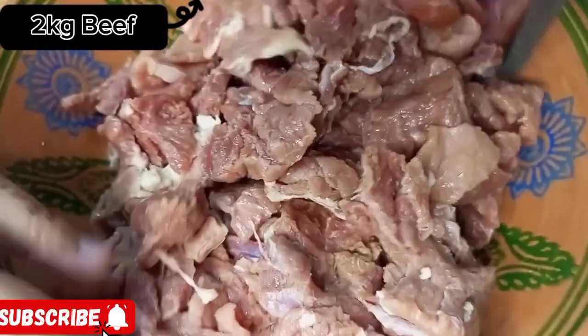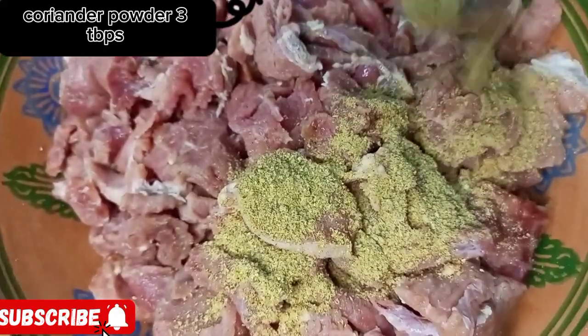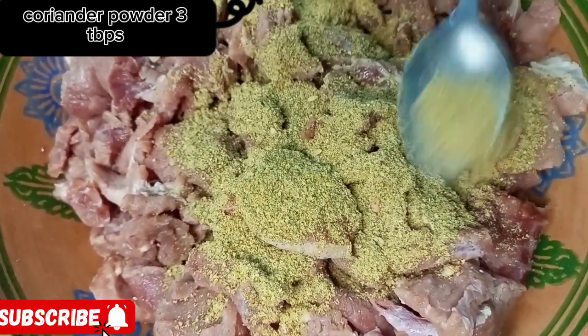Let's make vihari kaba. Take 1 kilogram boneless strips of cutting beef. Now add all spices mentioned on screen.